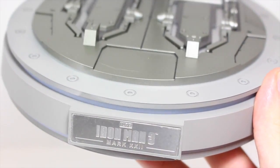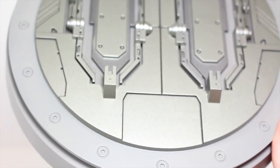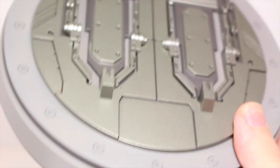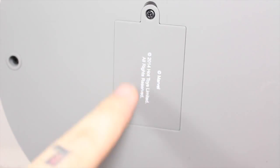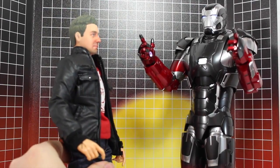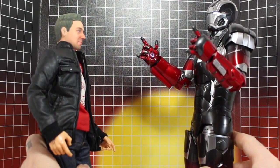Last but not least, you do get this display base, which has Iron Man 3 Mark 22 on it. It's the same base we got with War Machine and Iron Patriot Mark 22. It has that little Hall of Armor piece on it, but it's circular, and it does light up. It has the metal cradle since it is a die-cast figure. This requires three AAA batteries and does have an on-off switch — you turn it on and it's nice and bright right there. Especially with the lights down, it looks cool.